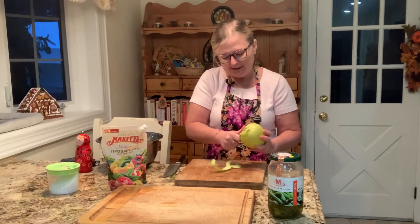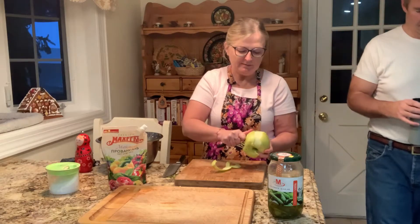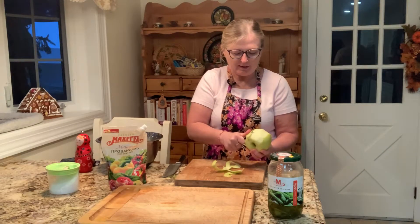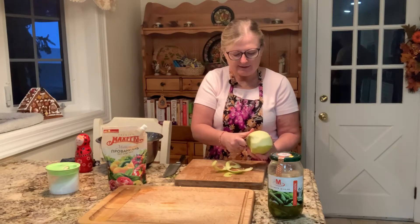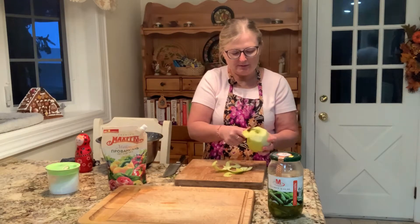I'm using a nice green apple. I like tart apples — I would not recommend putting a sweet apple in Olivia. It is a tart, savory kind of salad.